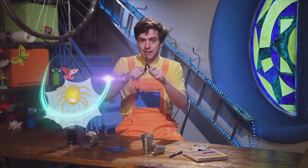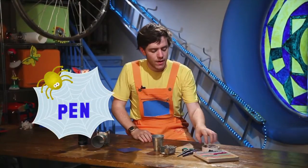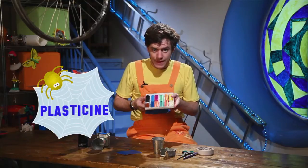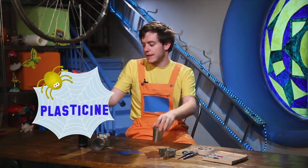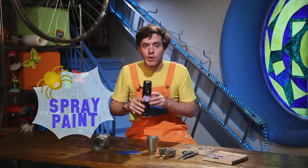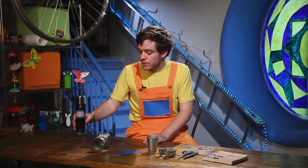You will also need some scissors for cutting, a pen for drawing, some tape for sticking, and some plasticine. Also, to make these silver — this colour — we use spray paint. Now, you cannot use this yourself, so ask your mum or your dad to help you with this. You can buy this from supermarkets and car shops.